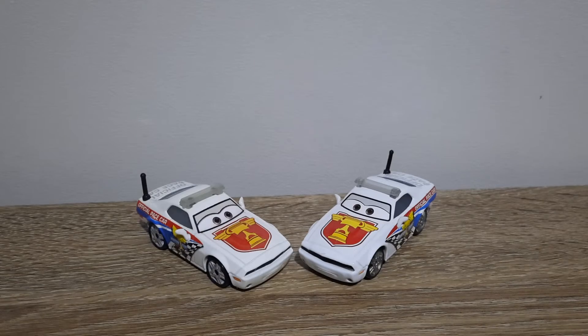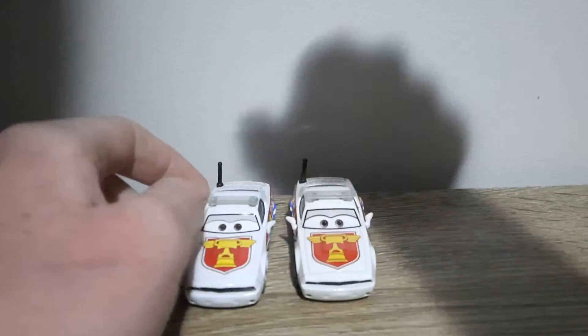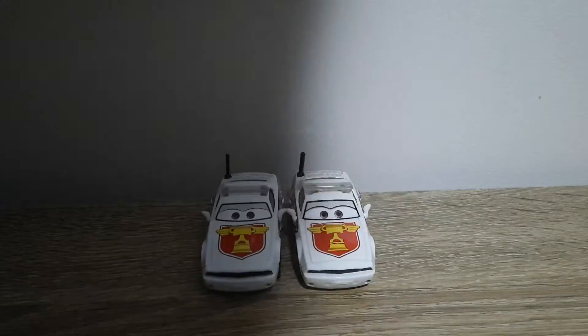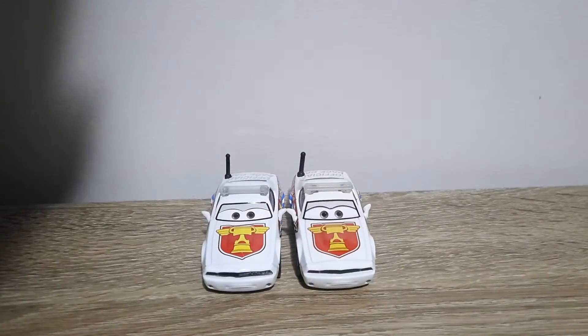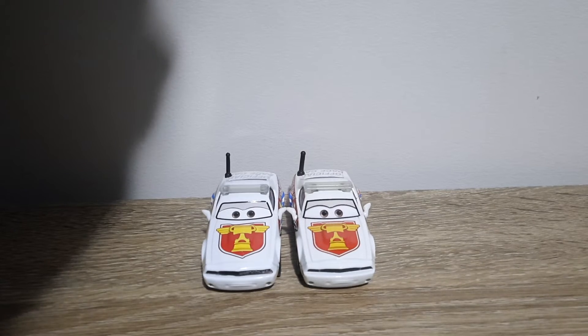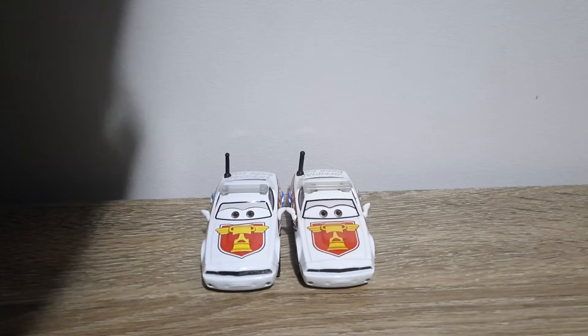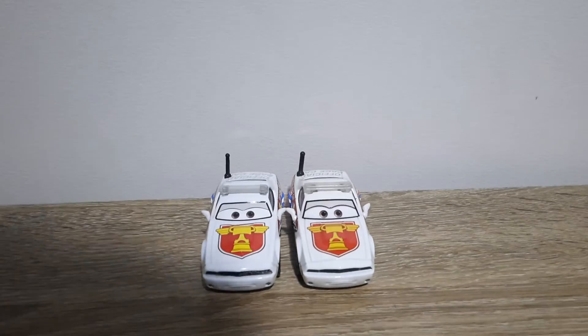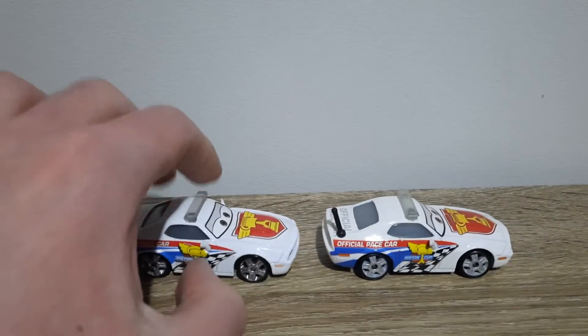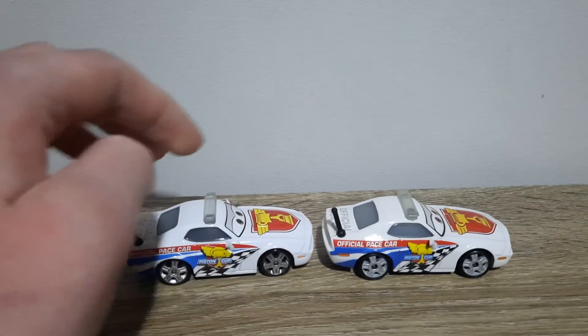First off, I don't know why I put the Thailand variant on the right — that was an accident. The eyes seem a bit more stretched out, but maybe that's just me. The eyelid light is much thicker now, and the windshield appears to be a bit darker, same with the colour of the lights. The rims are now grey instead of silver.